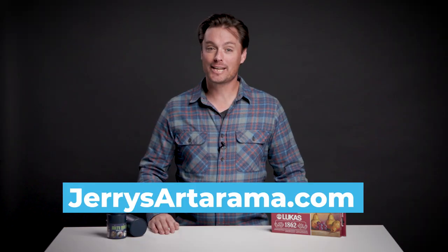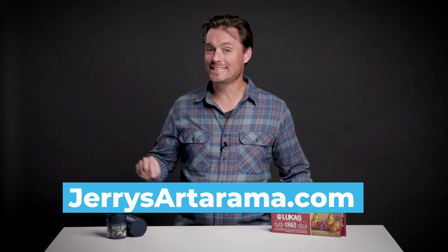Go to jerrysardorama.com to pick up a set of these Micro Mini Detail Brushes as well as your Lucas 1862 Oil Paints. These are going to make great additions to your home studio.